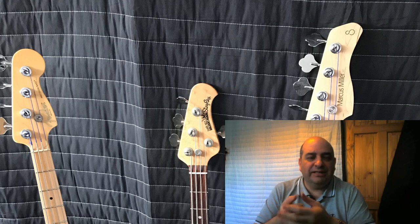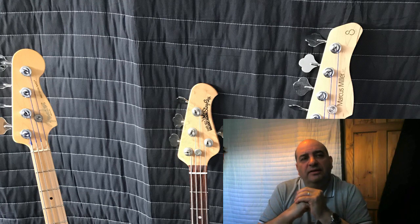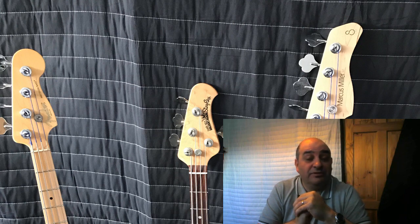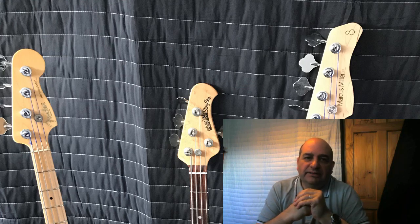Let's start with the Fender P Bass. I think with the Fender P Bass, it's just the sense that it makes me feel like I'm a better player than I probably really am, to be honest. Out of all three basses, when I play that bass I actually really enjoy playing it.